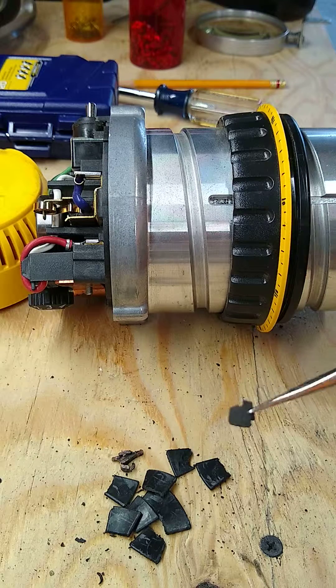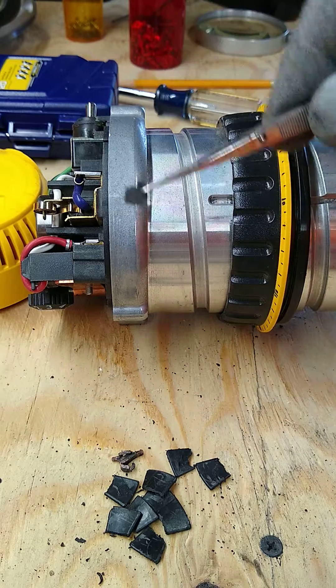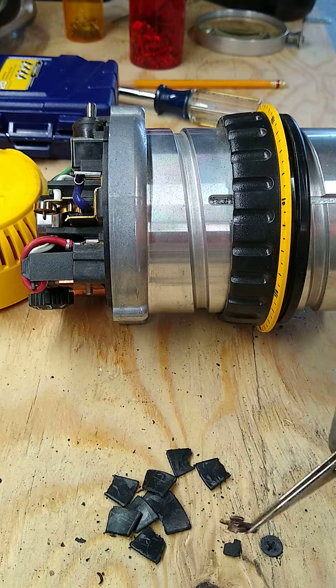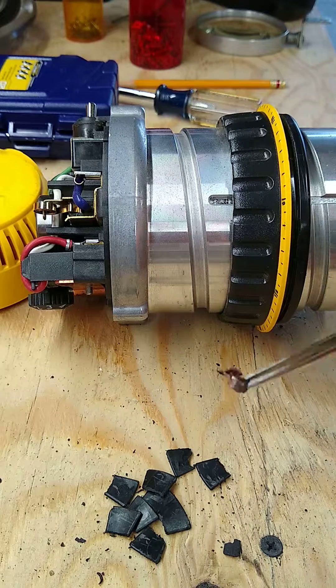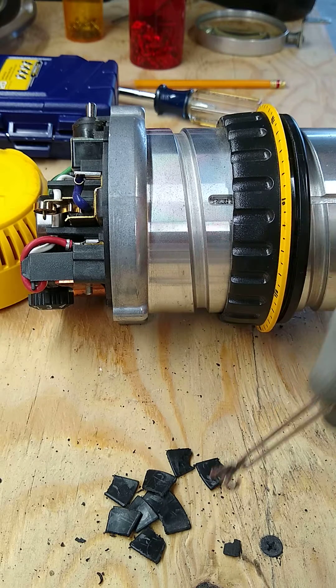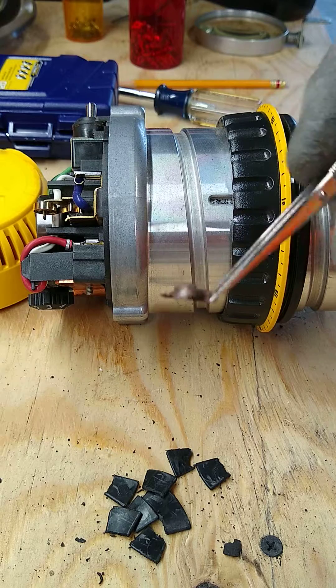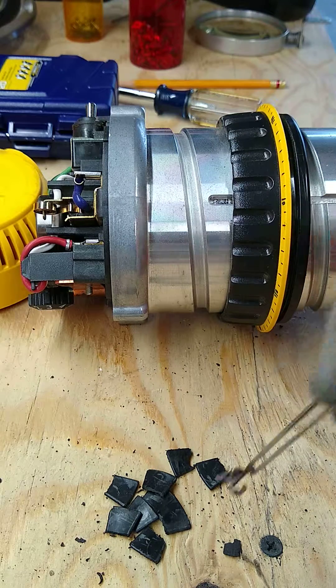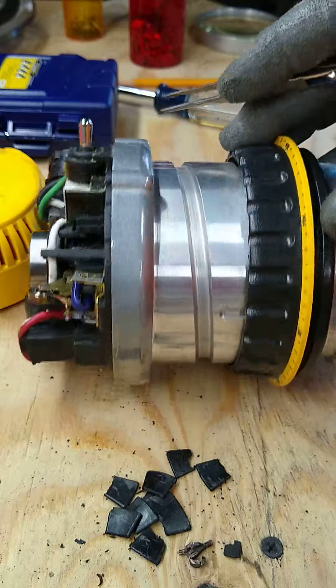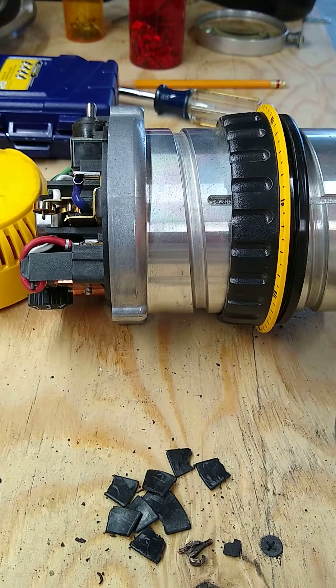I'm hypothesizing that this piece of metal got in here somehow while the thing was sitting around without a lid, and when I started it up, that's what happened. I don't know what I'm going to do with it — I'm not going to throw it out. I don't think I can afford a new commutator pad or a new armature, so I'm just going to keep this one for parts. The other router I bought works great, so if anything goes wrong with it, I hope it's not a commutator pad — because now I've got parts for it.